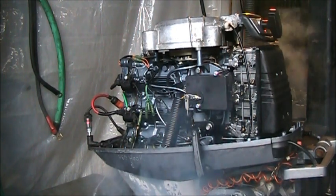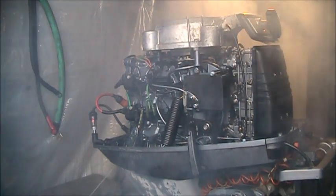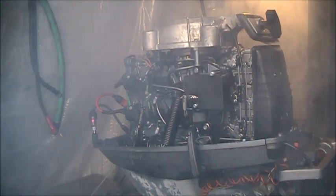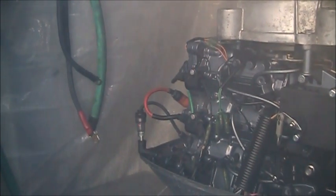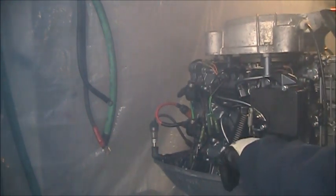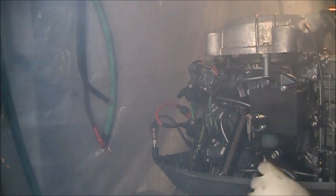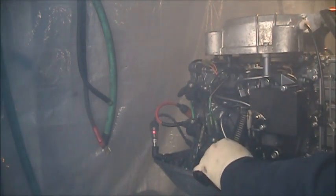That's better. Yeah, sounds good — that's what I wanted it to sound like. Now you can see the sparky checker. We know the VRO works. Sounds good now. Let's go — neutral roll, rivers!